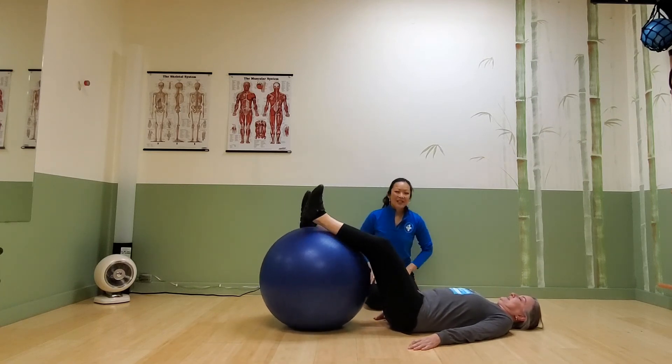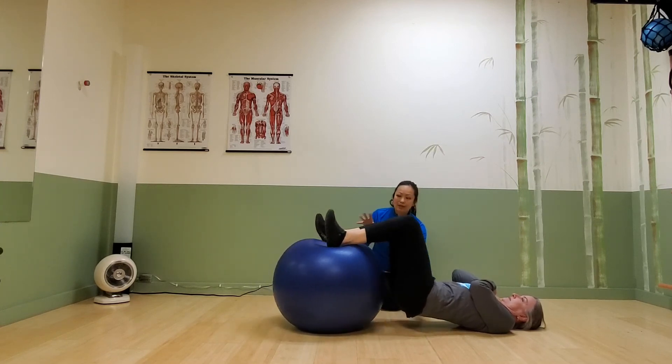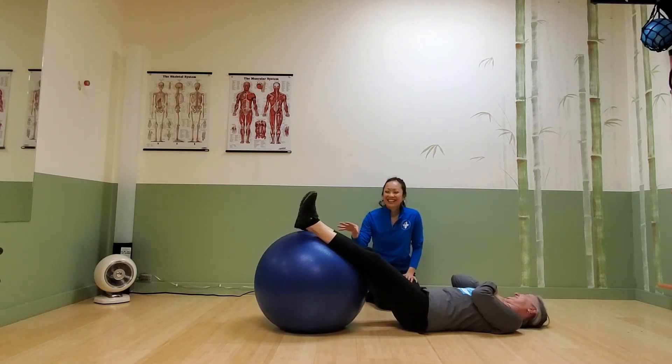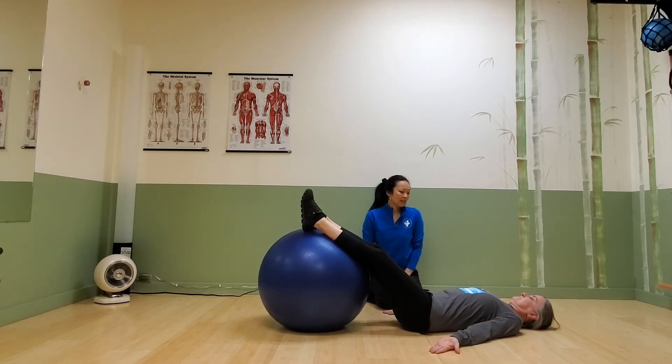As you can see, it becomes more and more challenging. There are lots of ways to make this harder, but in the beginning we'll just focus through the hamstrings for this exercise.